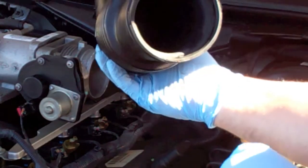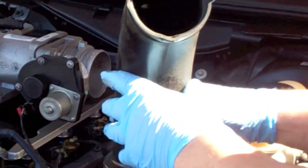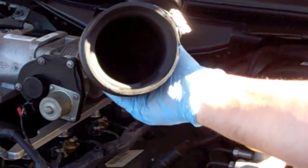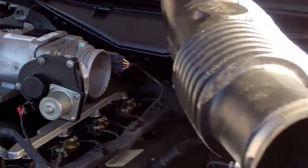I would look down in there and if it looks really dirty, go ahead and wash it out with some Dawn and let it dry really well. Mine is dirty enough that I'm going to go ahead and clean it. It's just got kind of a thin layer of dust, but the more of that you get out, the less of that gets sucked into your engine.